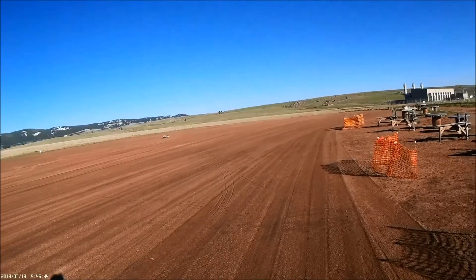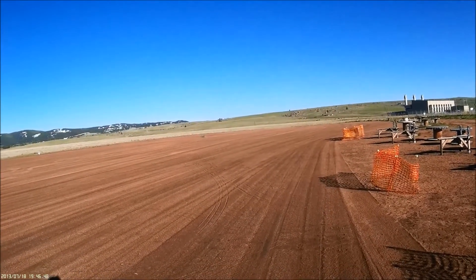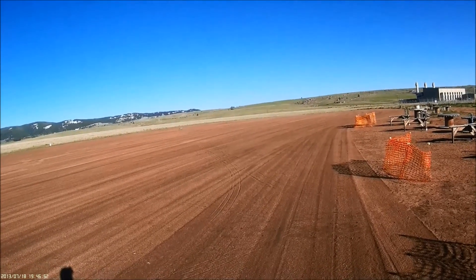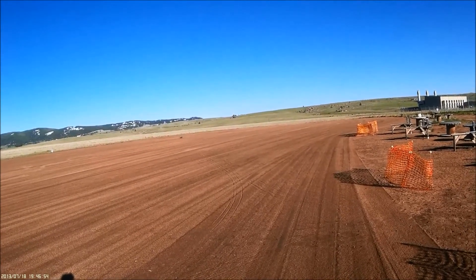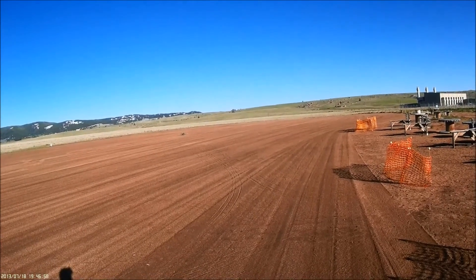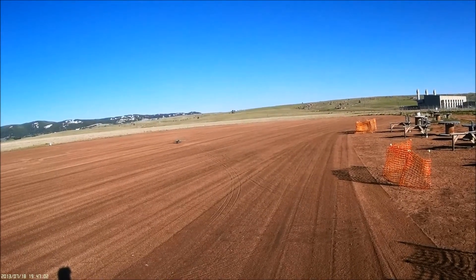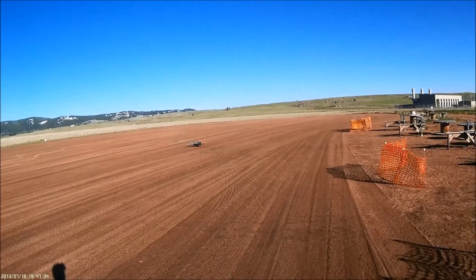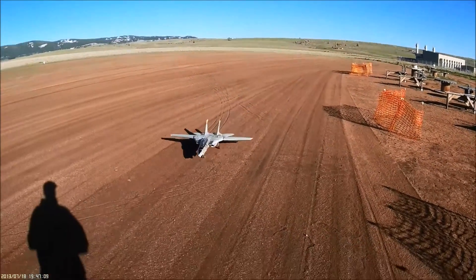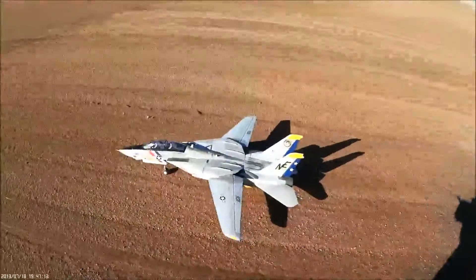Oh, I got a little wheelie out of that. Not bad. Little goose on the power there. Flaps up, flaps up.